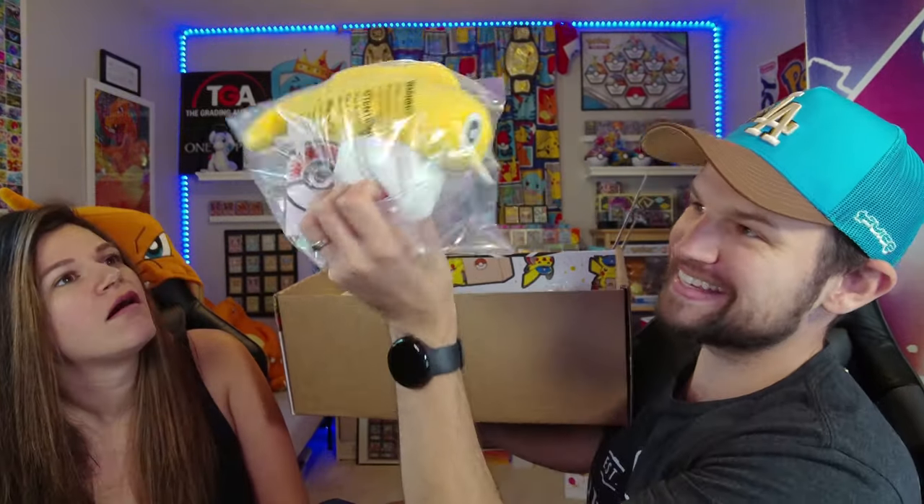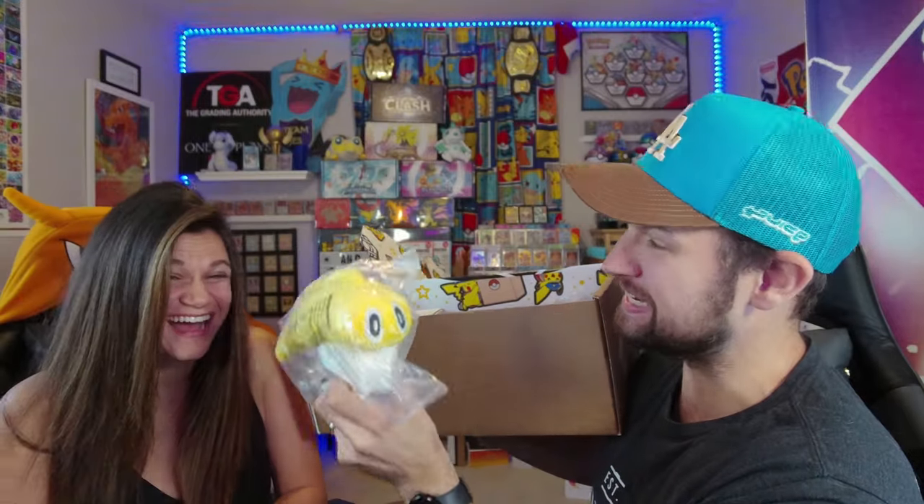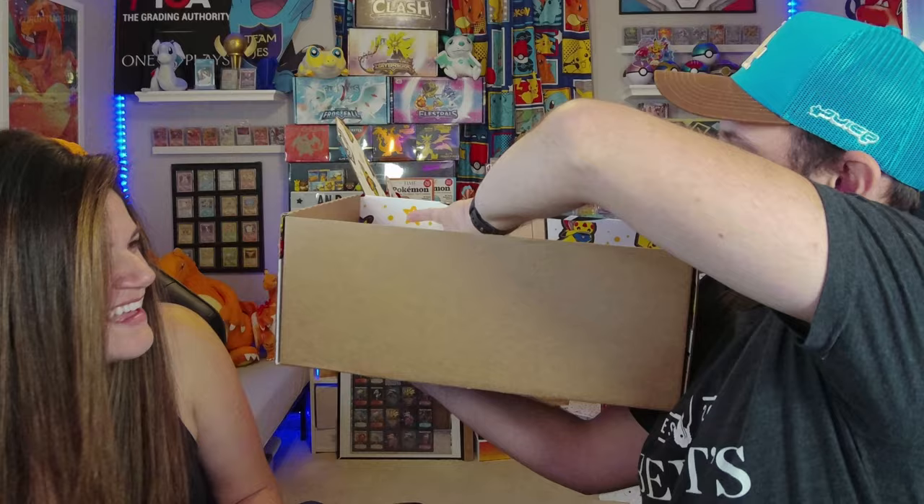There's another chance for you here — I didn't see this one. How about Tatsugiri? It's kind of like Dratini. Oh my gosh, a little bit! And then whatever is in this box.